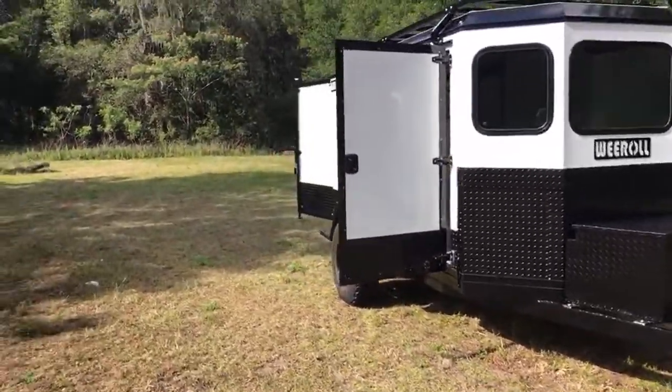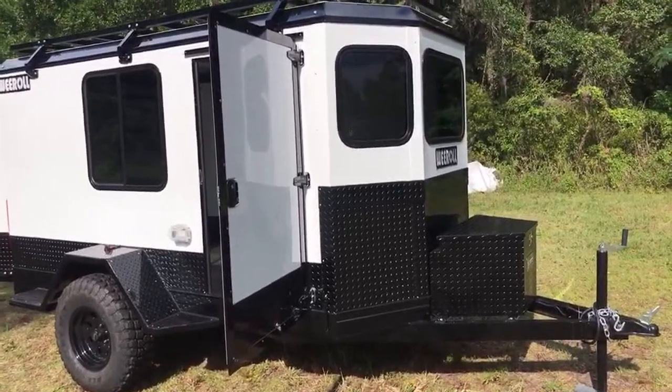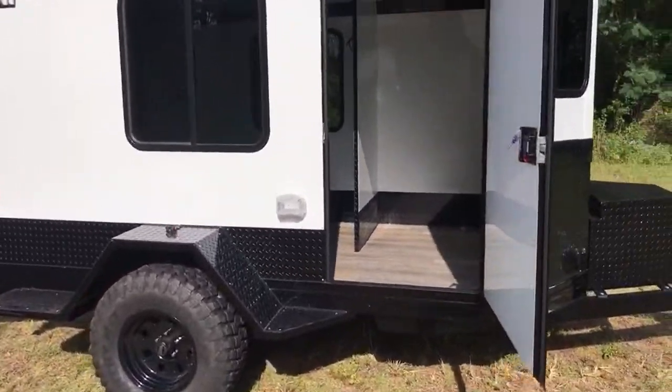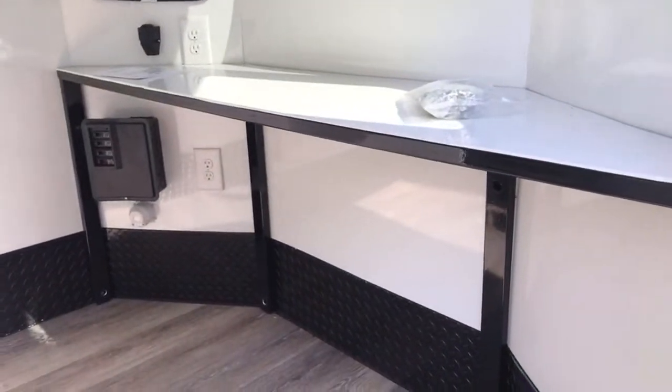With the giant off-road tires and walk-on fenders. The exterior sheeting is a 63,000 series. Features windows in the front, diamond plate which is powder coated along with the frame. On the side the camper features a beautiful shelf in the front.